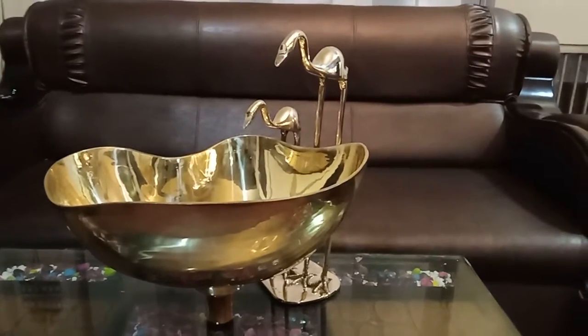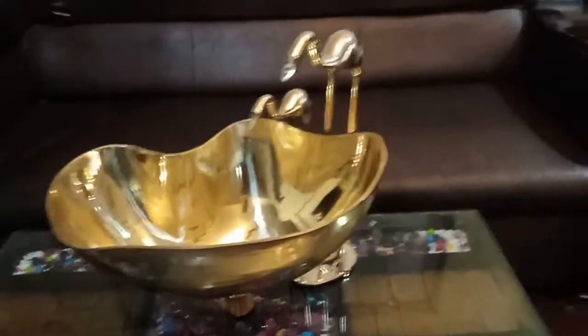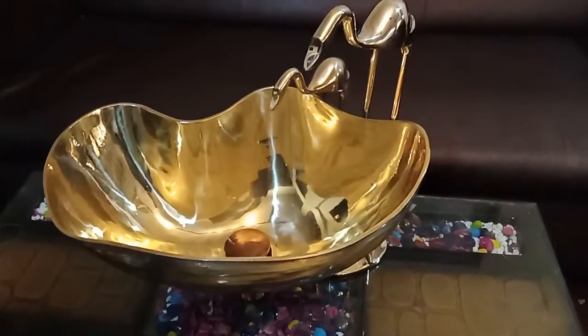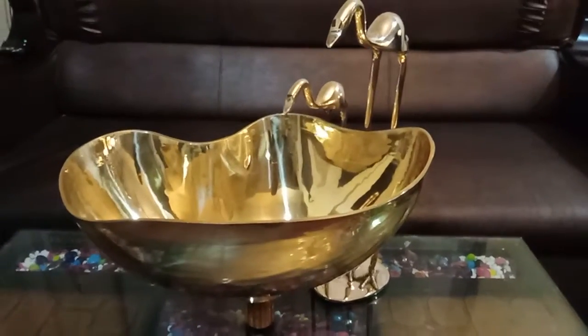Welcome to Interior Bliss and Majestic Metal Crafts. Here we are in front of you with a very beautiful article. It is a dining area wash basin. As you can see, it is made of brass — what an elegant design.